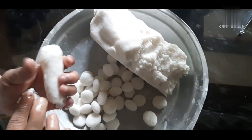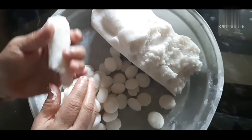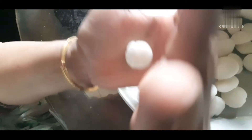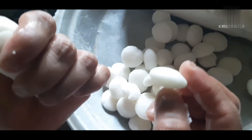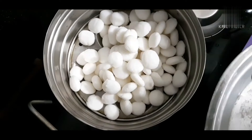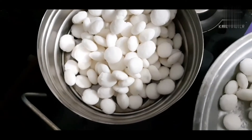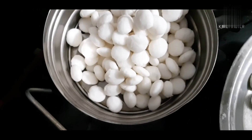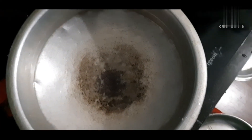We are ready. It is now ready. I will put it in a small shape, I will put it in a round shape. This is a steamer.